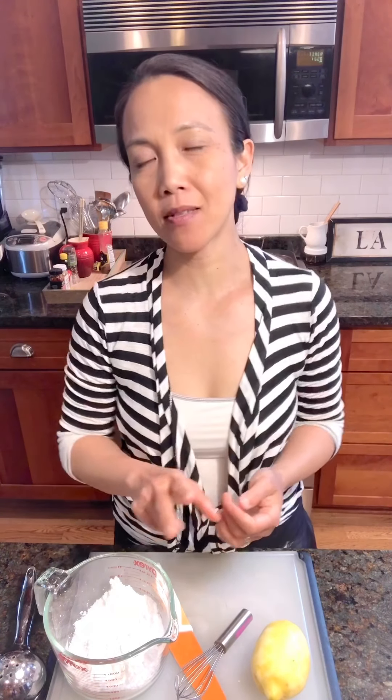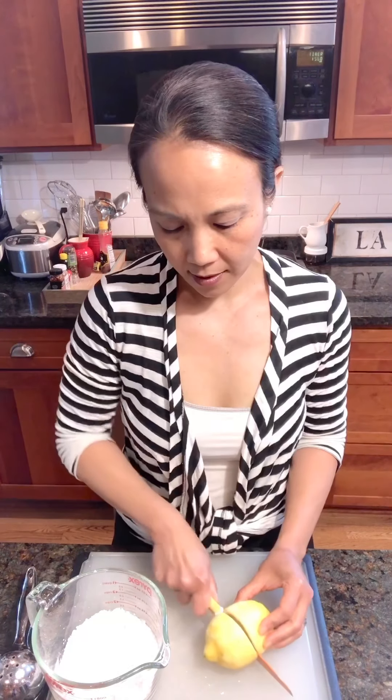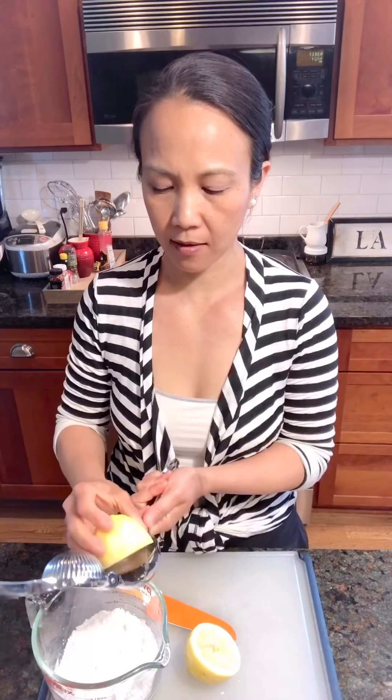Let's make the icing. Molly, in her book, has two options: you can either make a lemon syrup or lemon icing for the cake. I kind of like it somewhere in between — syrup is a little too liquidy, icing is too thick — so we're just going to make it the consistency that I like. Just powdered sugar, about one cup. And then we have the lemon I was grating. I'm going to start with half the lemon and see what that feels like.